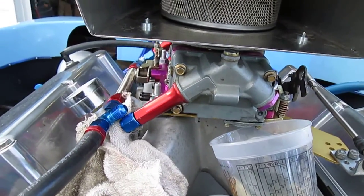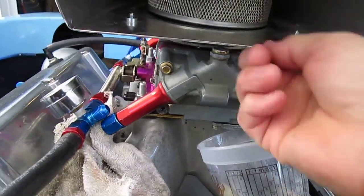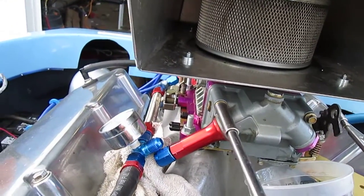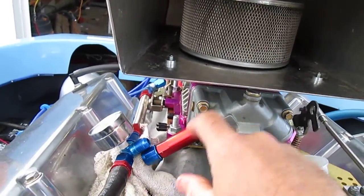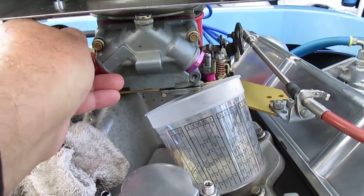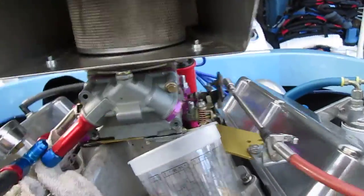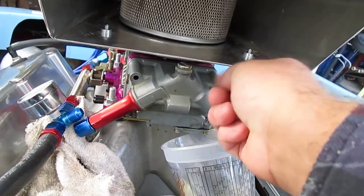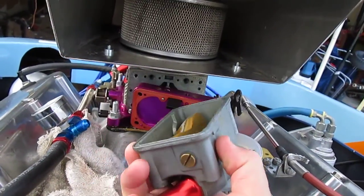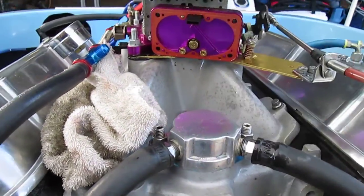It's pretty easy to change jets in a carburetor. Just take these four screws out. Usually we have reusable gaskets in here. Pour the rest of the gas in there and get all this out.